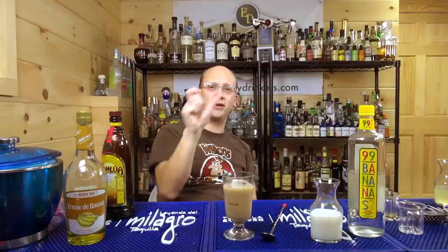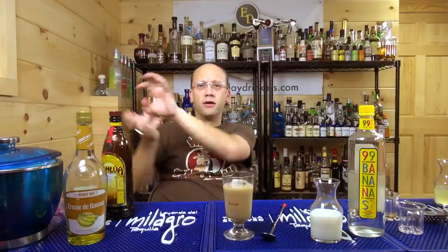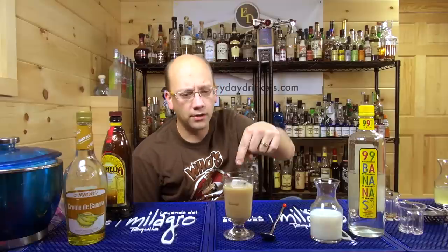That's everydaydrinkers.com — you can go there to get all of our reviews and all of our videos. You can also check us out on YouTube.com slash everydaydrinkers, Google Plus slash everydaydrinkers, and Facebook.com slash cocktailTV. Submit your recipes to recipe at everydaydrinker.com — singular. We're done. You can get these footed highballs at offsetdrinks.com. We're teaching you how to drink.